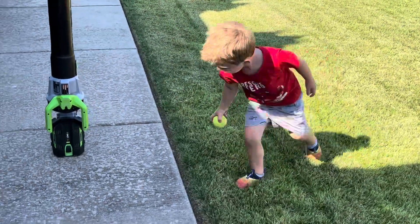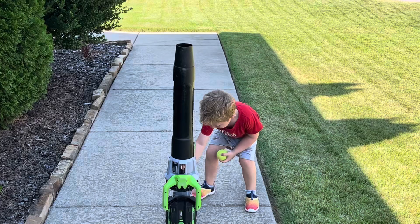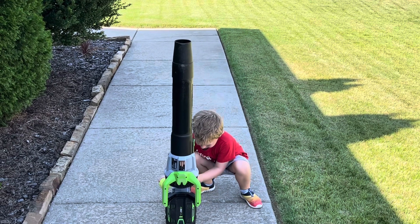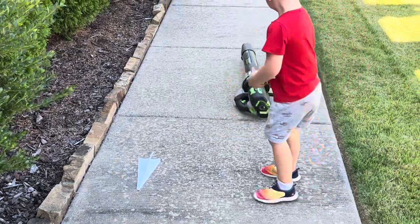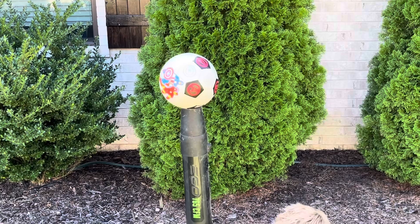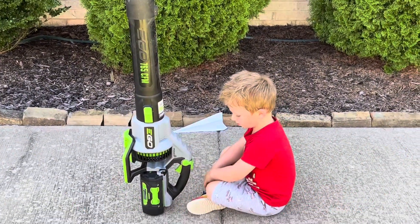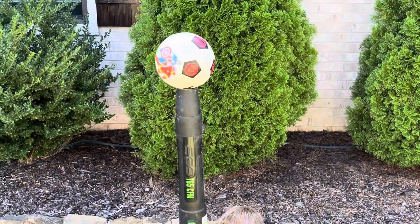All right, put the tennis ball on there. You gonna try your paper airplane that way? Get your paper airplane. All right, now we are going to do the floating soccer ball trick. Are you ready, captain? All right, show them how it's done!